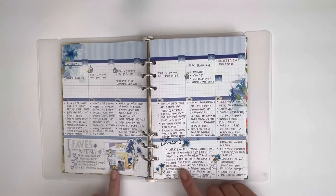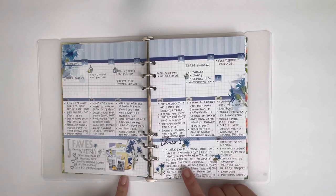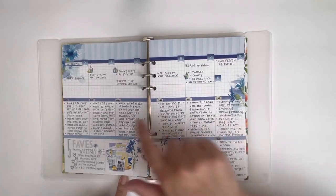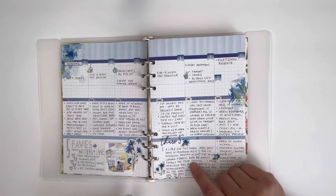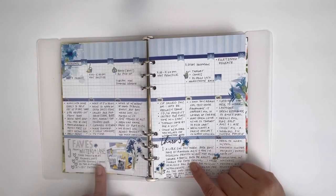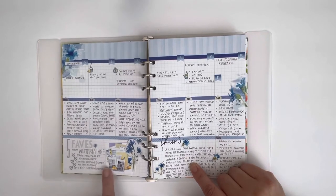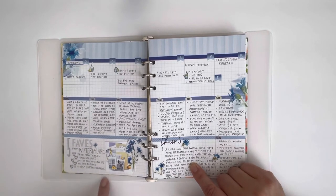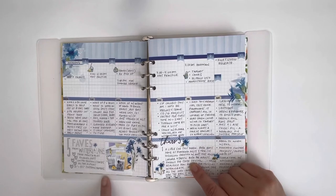I had two extra little sections at the bottom that I decided to use for a Thursday Three — basically three little things I reflect back on or that happened throughout the week that I didn't necessarily talk about in the middle section. Then I had this other larger section on the page and I decided to take one journaling challenge from the Coco Daisy journaling challenges and focus on that.